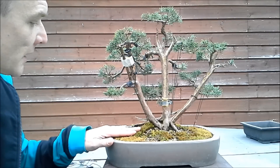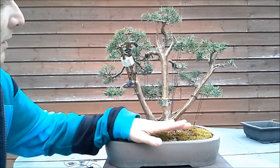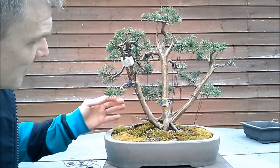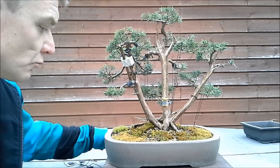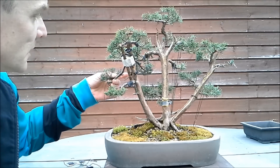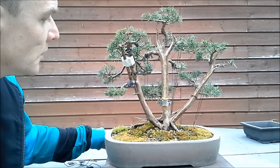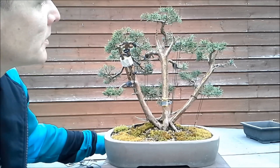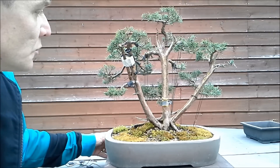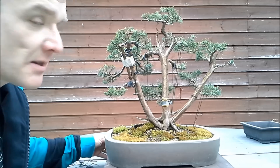The tree has been mossed now. The moss is not yet green everywhere because it will take some time. As you can see, the tree looks quite all right. It's a little thin so it's definitely not show-ready, but in the future I hope it will become a nice bonsai. I give you a 360 to close this video — thank you for watching and see you next time.